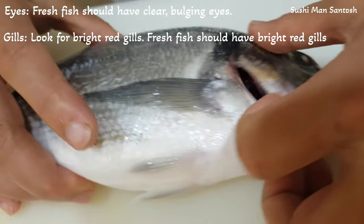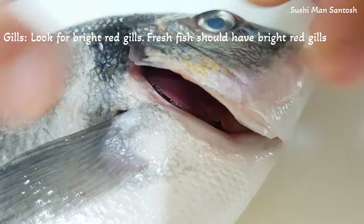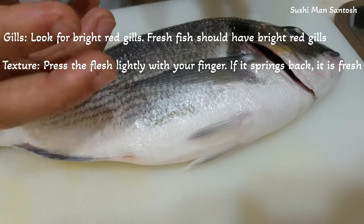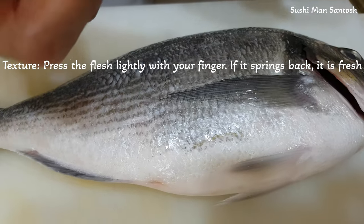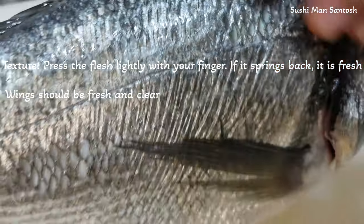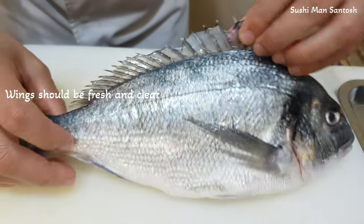And another thing, you have to see the gills. The gills should be pink, red, and bloody. And another thing is the scales — if the scales are coming out, the fish is not fresh. And another thing is the fins. If the fins are in very good condition, as you can see here, the fish is fresh.